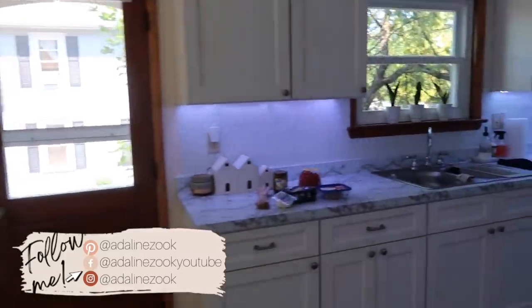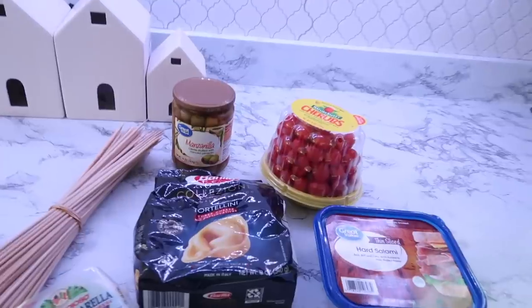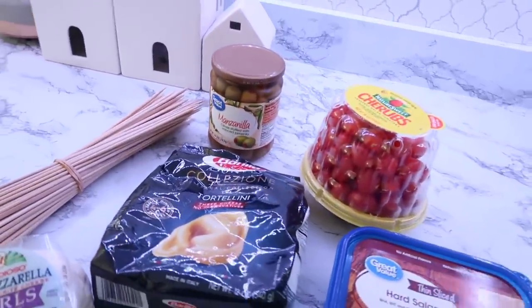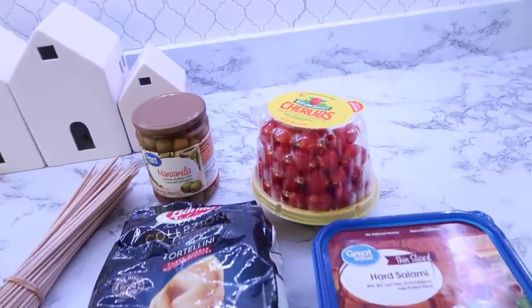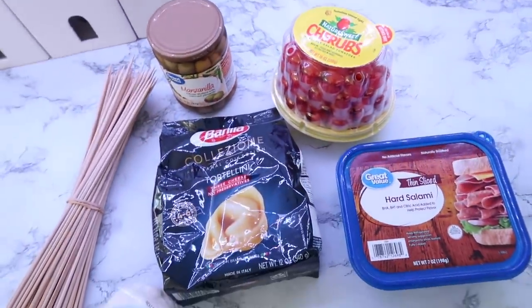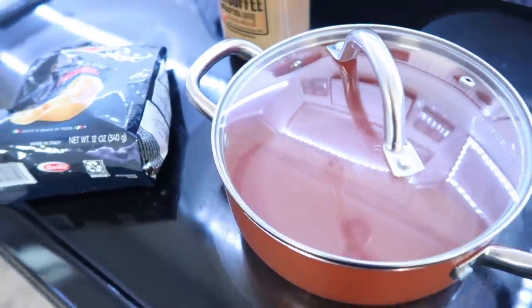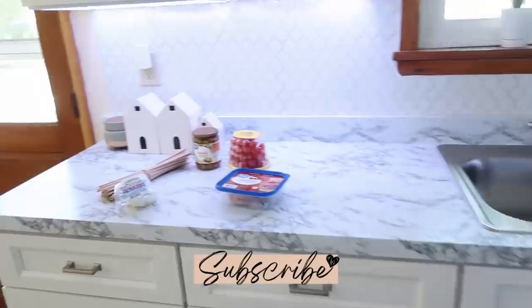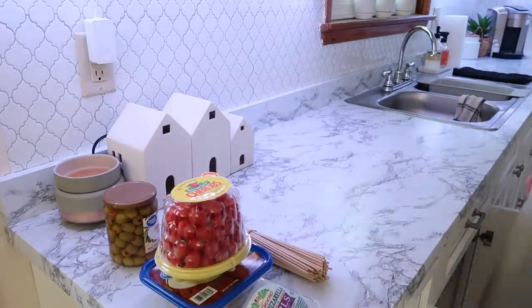Hey guys, welcome back to my channel and welcome to another cooking inspiration video. I love putting these snack ideas together, and some of these things can also be considered a freezer prep. You guys know I do tons of freezer prep here on my channel, so if you're new and you enjoy meal prep and freezer prep, definitely hit that subscribe button.